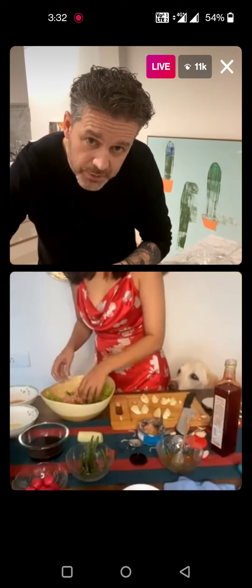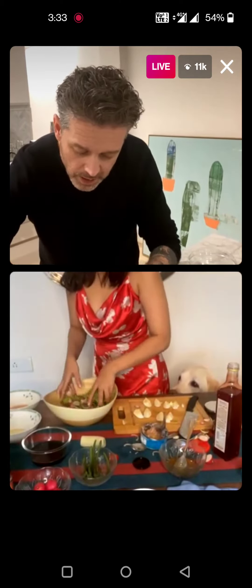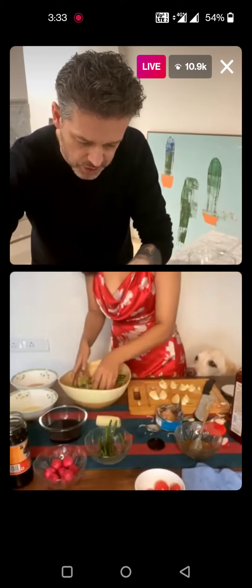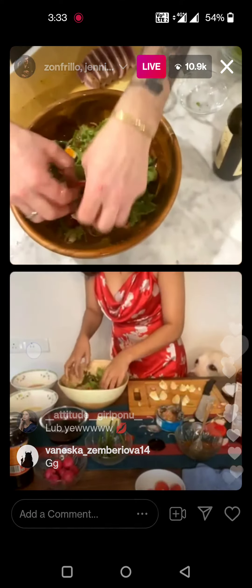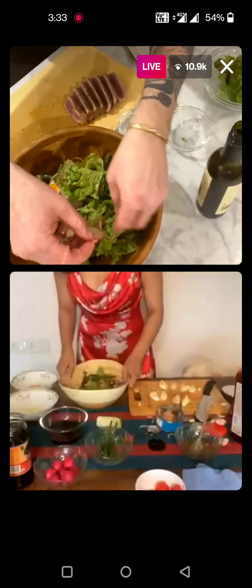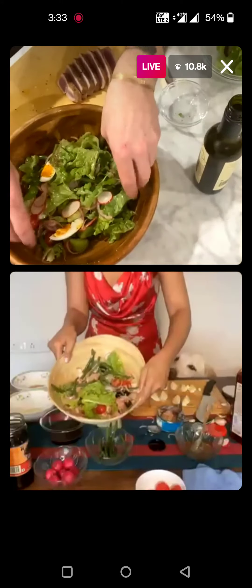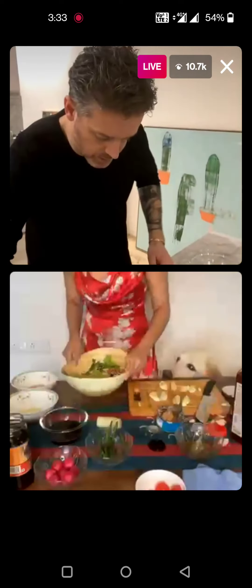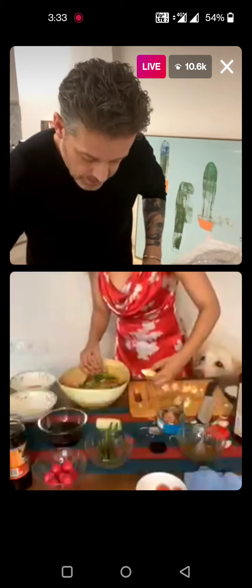Yeah, you can mix the tuna in first. I'm not going to mix mine just because it's beautiful — it's fresh tuna so I'm going to leave it the way it is. But for you, you can give it a quick mix. Now I'm just going to hide the eggs — hide the eggs, beautiful.